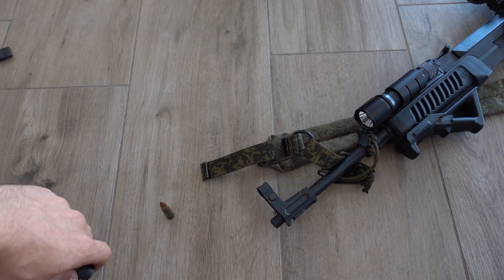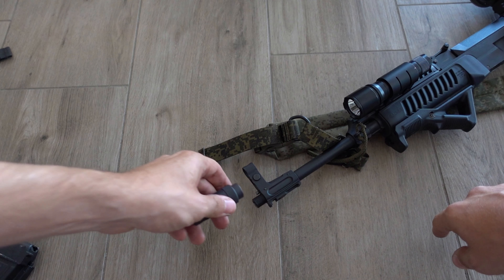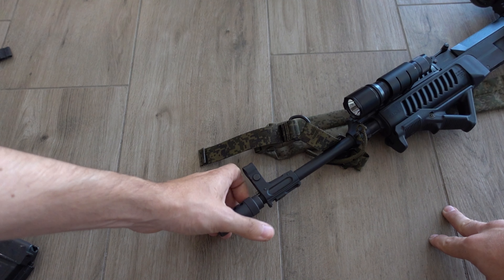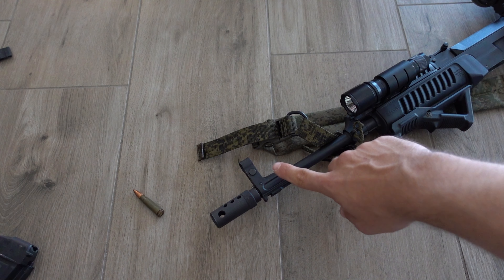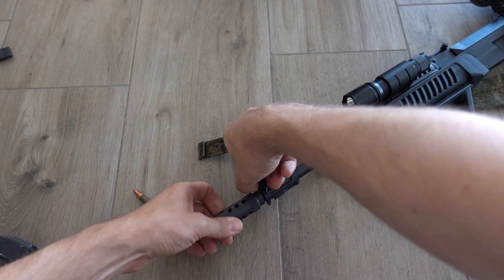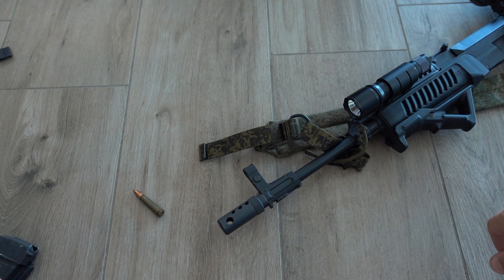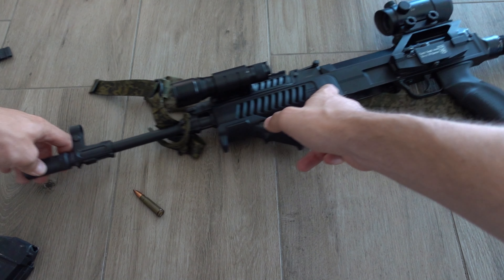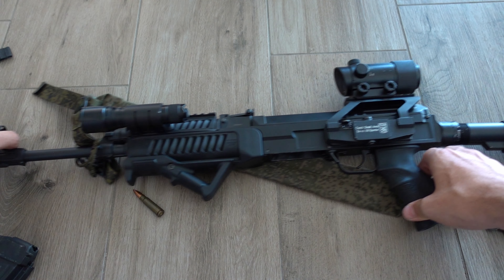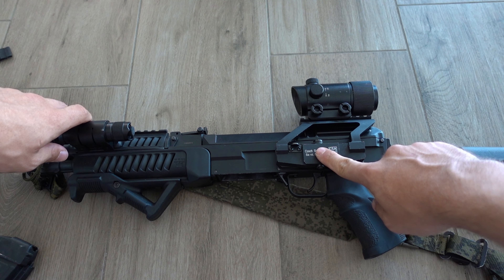The muzzle device is very similar to the AK's — there's a small detent pin, and you can unscrew it. Interestingly, the thread on this is 14x1 right-hand, while the AKM uses 14x1 left-hand, so they really didn't want any interchangeable parts. On the front sight block there's a small rail for a bayonet — I don't have a compatible one to show, but that was a standard feature at the time.